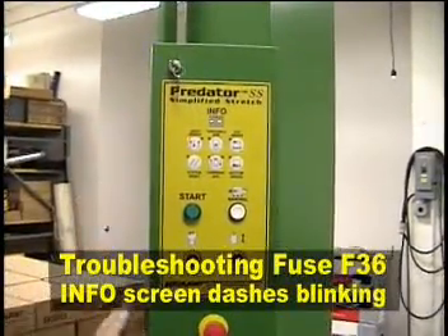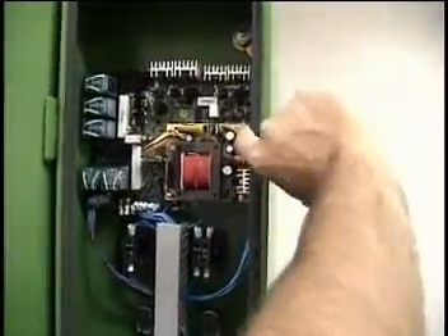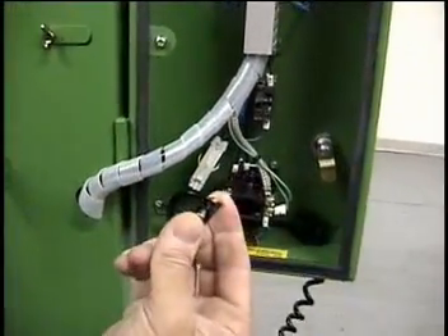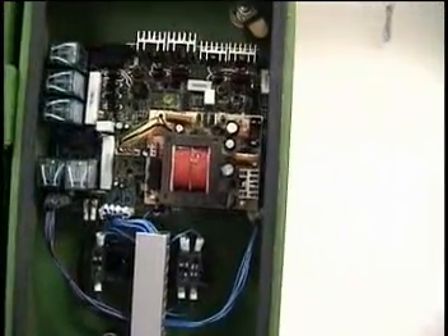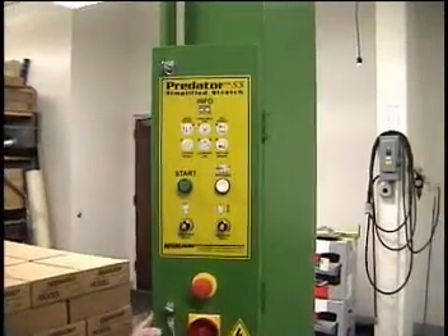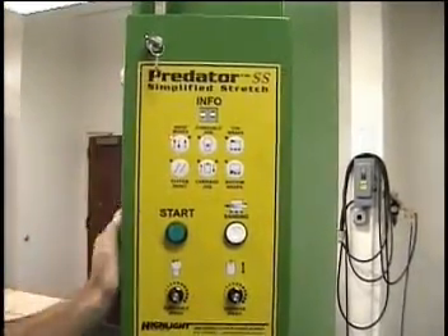At least we've got power here now — the double dashes are blinking at you. Something else is wrong. Open this back up again — Fuse 36 is tucked in right here; it's missing, or simulated as blown. Turn off power again before changing the fuse. Simply snap it back into place and turn the power back on. Your screen is now working the way it should. So: with blinking double dashes, Fuse 36; with the screen completely off, Fuse 37.